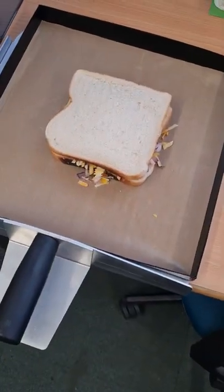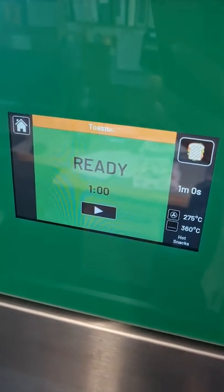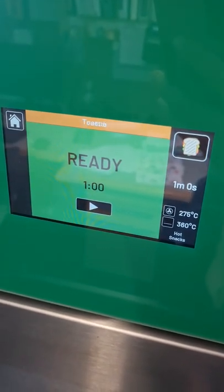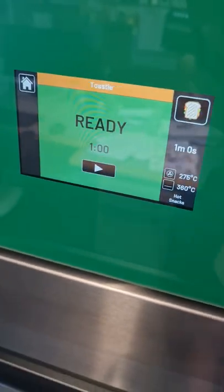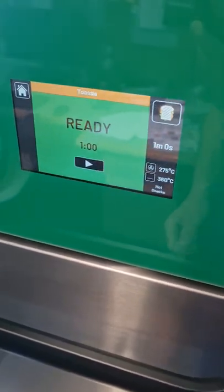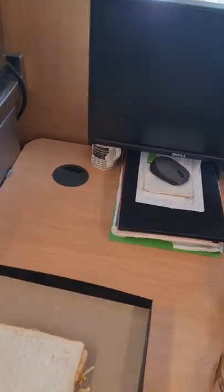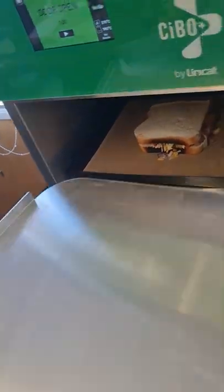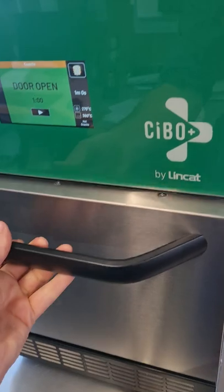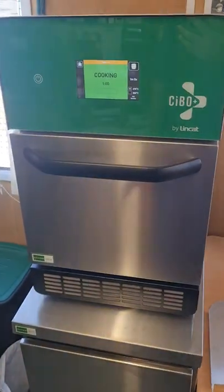Right, there we go — one cheese sandwich, and that's extra cheese as well. Check the screen: ready to go, fully preheated. FYI, it took about less than 10 minutes to preheat to these temperatures, and these are the preset settings we're going to start on. Let's open the door — there's your oven in there. Always use a teflon sheet when using these ovens; it just keeps everything nice and clean. Close that over, let's start and away we go.